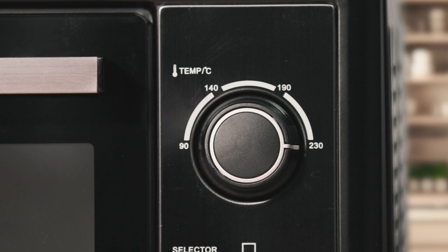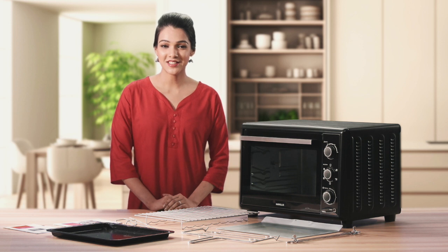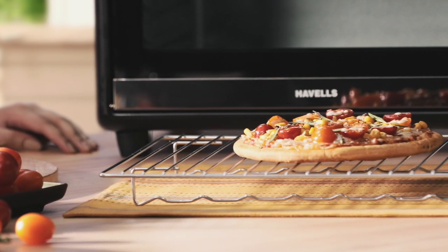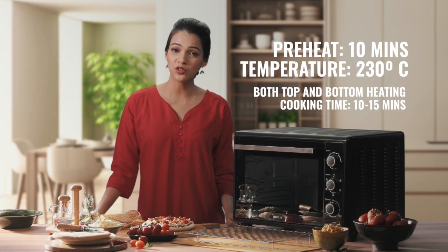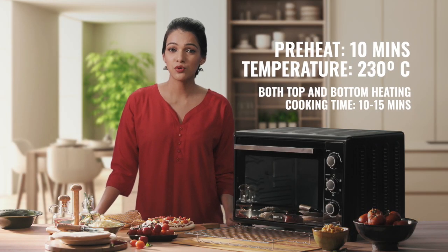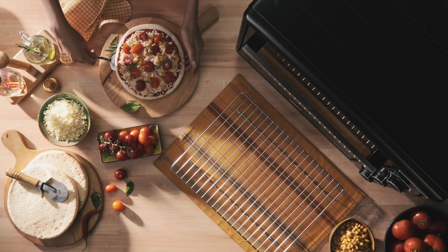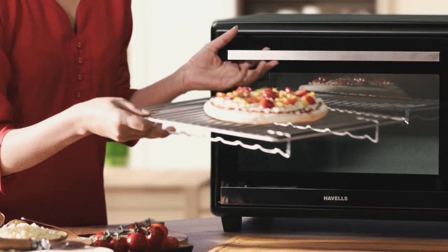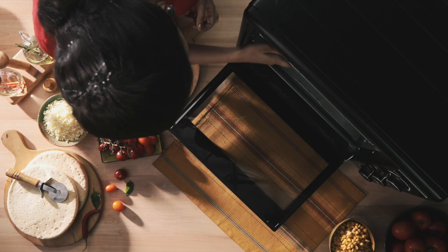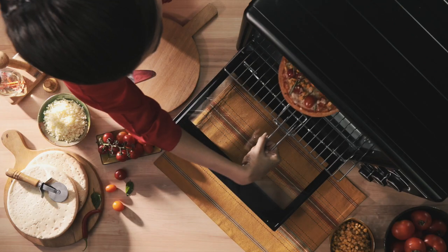Ranging from 90 degrees to 230 degrees Celsius, this allows you an optimum temperature for cooking your favorite recipes. Speaking of recipes, let's start with something simple — how about a delicious homemade pizza? Start by preheating the OTG for about 10 minutes to 230 degrees Celsius. Gather the ingredients and place them on a grill rack. Now place this at the medium position in the OTG. With both the top and bottom heating elements with convection engaged, your pizza will be ready in just 10-15 minutes.